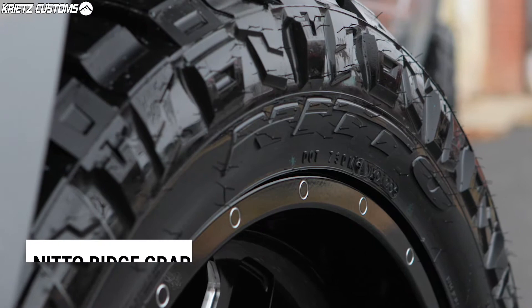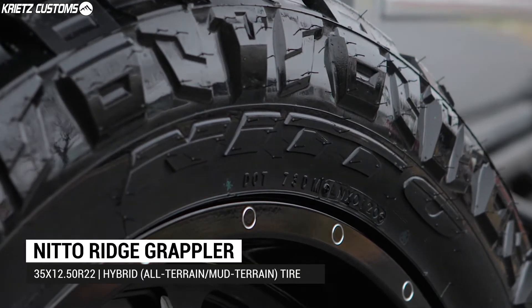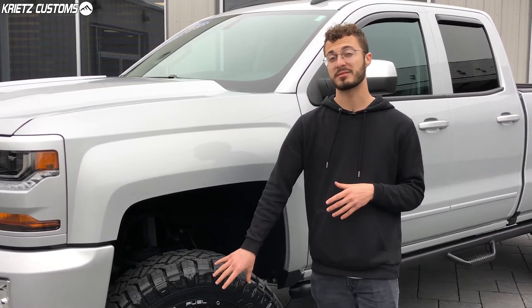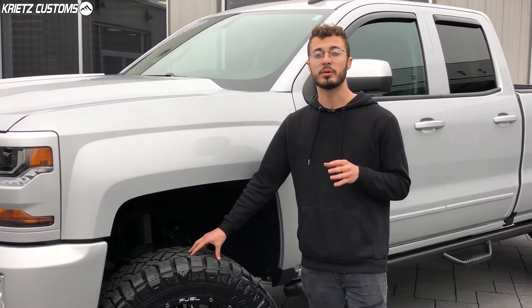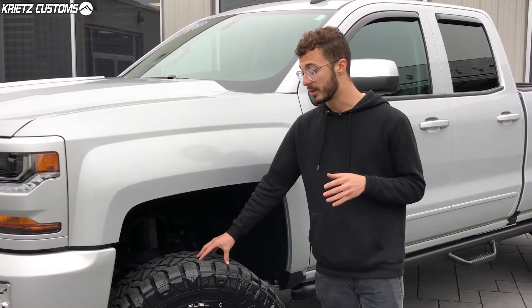The tire is going to be a 35-1250 R22 Nitto Ridge Grappler, which is a mix between an all-terrain and mud-terrain tire. You're going to get the aggressiveness of the mud-terrain tire with the nice aggressive sidewall and bigger tread pattern. You could take this off-road if you want to, but it's also going to be a nice on-road truck tire with a quiet ride and long tread life.